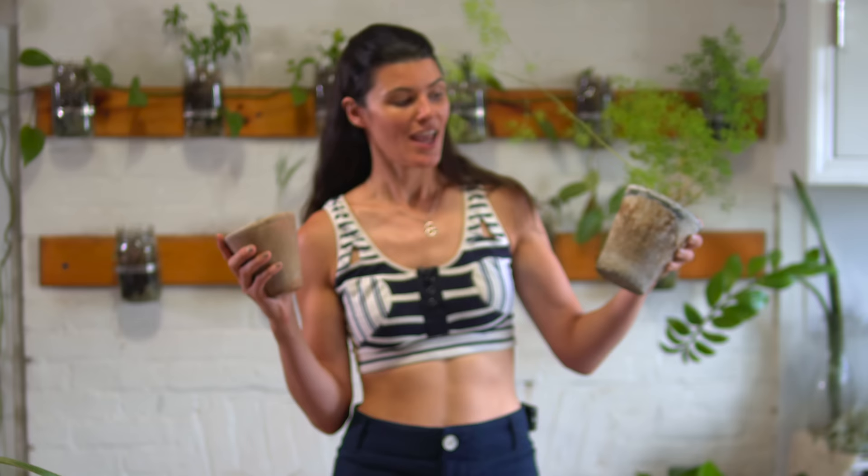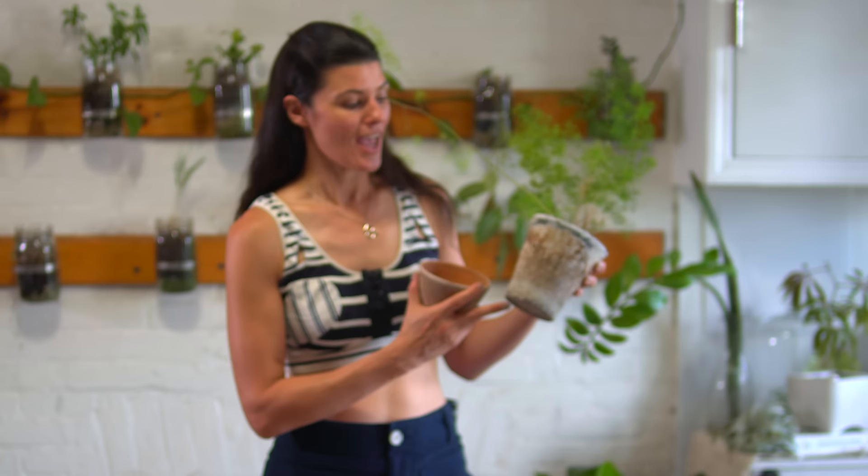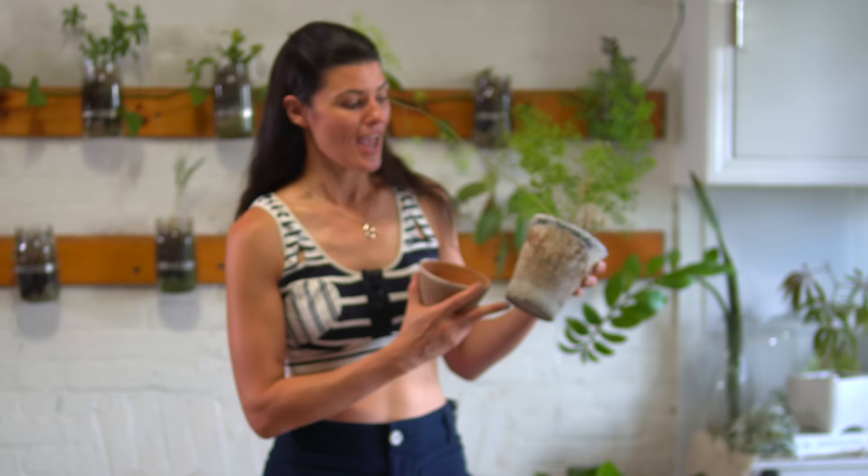What I mean by that is this high-fired one is fired at a higher temperature, so it's more stable. And this one is fired at a lower temperature. I genuinely like to go with the high-fired planter pots because they are less likely to disintegrate.